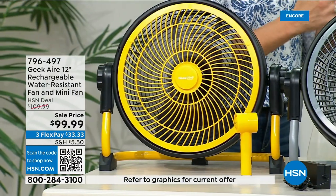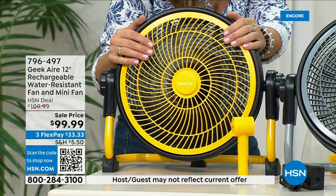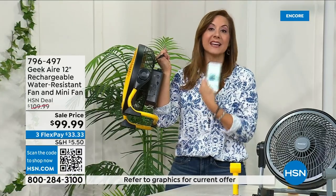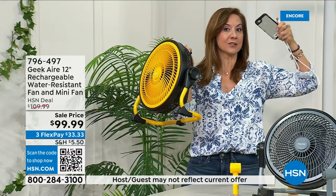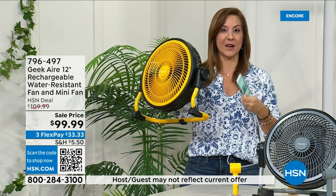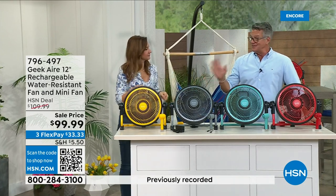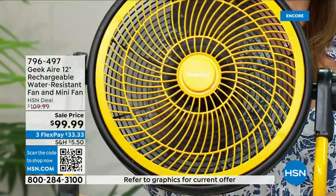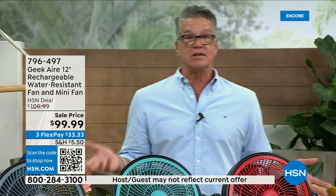360-degree tilt is a huge feature. When a hurricane hit last October I had no electricity for four days — this saved us. I stayed in my home, stayed cool, and charged all my electronics with the USB port. I actually have four of these at home so I rotated one upstairs and one downstairs. This is a lifesaver for emergency preparedness. If the power goes out for 6, 8, or 10 hours — what's your plan to stay cool?